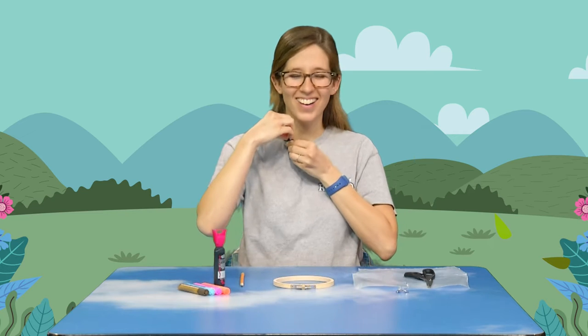Hey guys, welcome back! My name is Shelby and I am here to take you on the craft adventure of the day. Today we are going to be making our very own sun catcher hoops. I'm sure you've made some catchers before, but I hope you haven't made them like this. I've made some with colored lasagna noodles — very fun — and also with tissue paper, but I have never made a sun catcher hoop like we're going to do today.